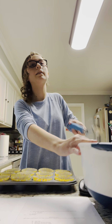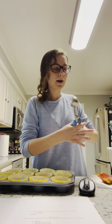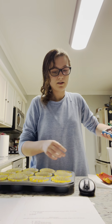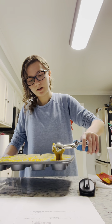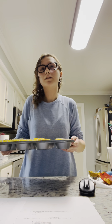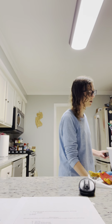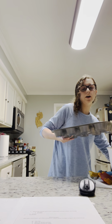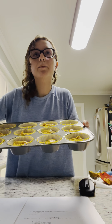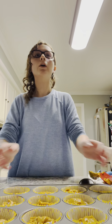Now we're going to scoop the batter into the liners. Take the ice cream scoop — it's the easiest way — and plop the batter in, filling each liner about halfway. If you don't have an ice cream scoop, a spoon works just as well. I've already filled the rest to show you what it should look like — each one is filled up about halfway.